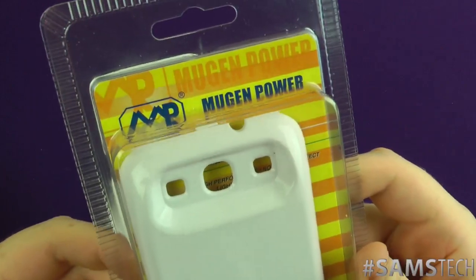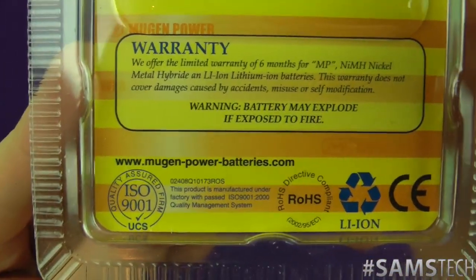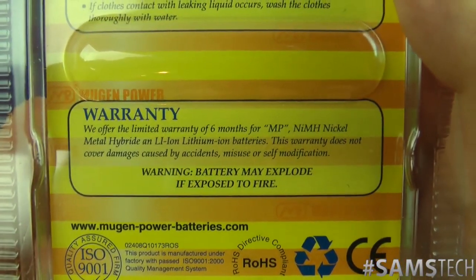So first of all, it's from Mugen Power, which you can go check out at Mugen-Power-Batteries.com. Big props to them for sending this in for review.